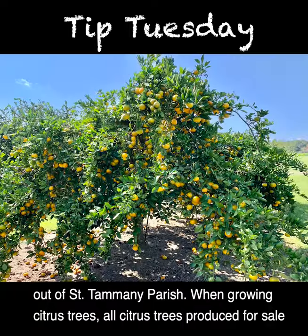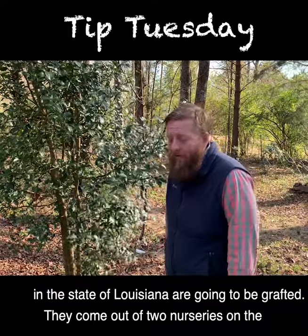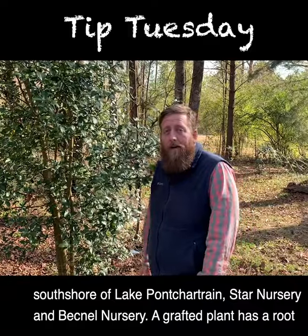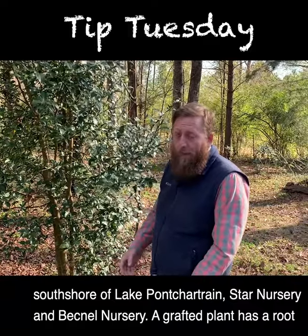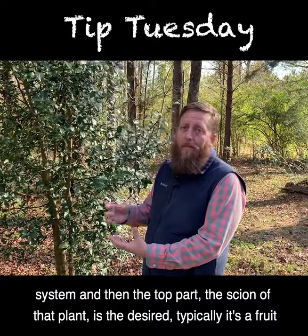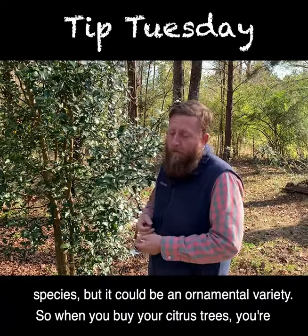When growing citrus trees, all citrus trees produced for sale in the state of Louisiana are going to be grafted, coming out of two nurseries on the South Shore of Lake Pontchartrain — Star Nursery and Becknell Nursery. A grafted plant has a root system, and then the top part, the scion of that plant, is the desired variety — typically a fruit species, but it could be an ornamental variety.